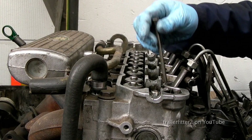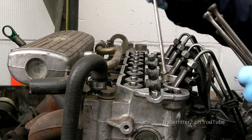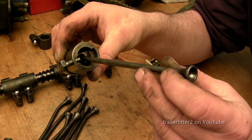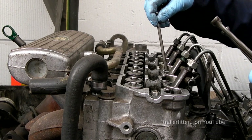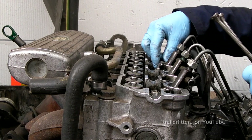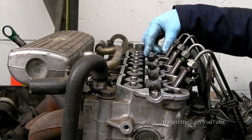Fitting the push rods in — we have eight of these and they need to be fitted so they are actually sitting on top of the cam follower. I've dropped a little bit of oil down the well there, and I'm also going to oil the tops of these just to make sure they'll be fine when the engine first starts, once the oil is up.